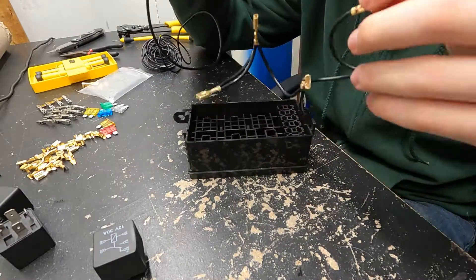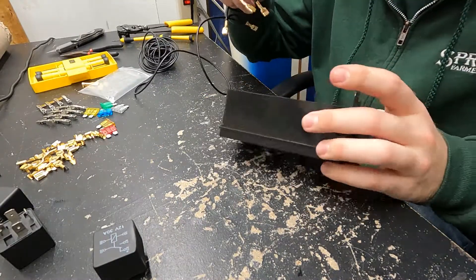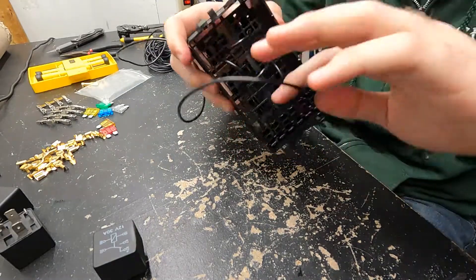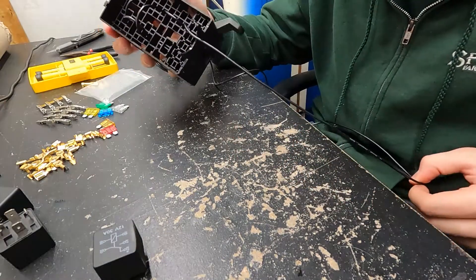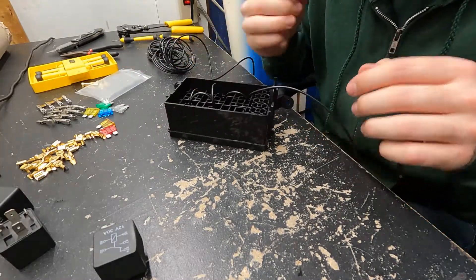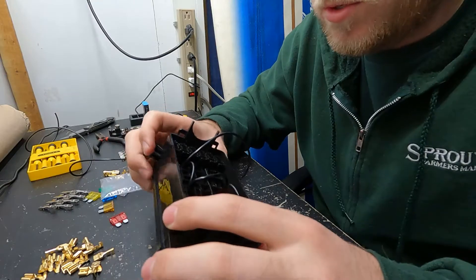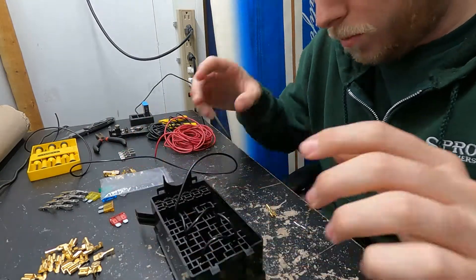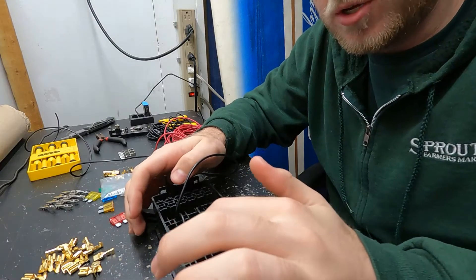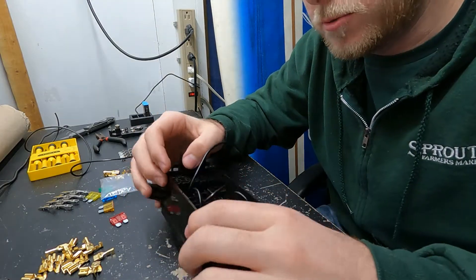I got all the terminals linked together, so now I'm going to go ahead and plug them in. All the grounds are in and they all come out as this one wire. So I'm just going to route this wire through and leave a bit of excess so I have plenty of wire to find a ground. Now I'm going to go through and wire the switched power wires to each of the prongs on the relay.